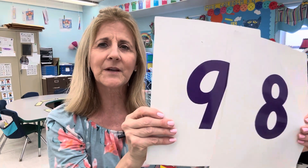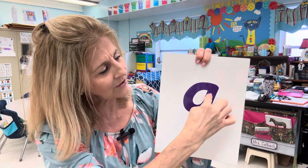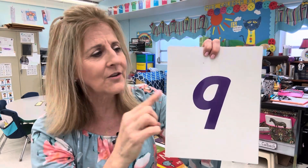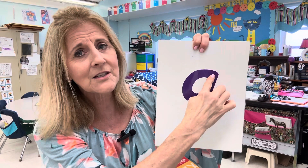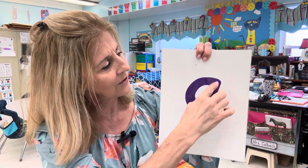And the last number we're going to have today is nine. This is number nine. Make a circle, then the line. Make sure when you write your nine, make the circle first, come back up, close the circle, and then come straight down for number nine. Make a circle, then the line — that's how we write the number nine.